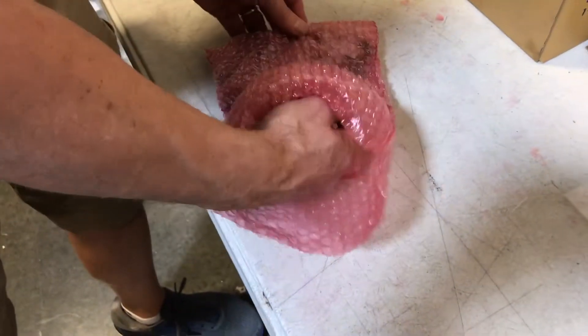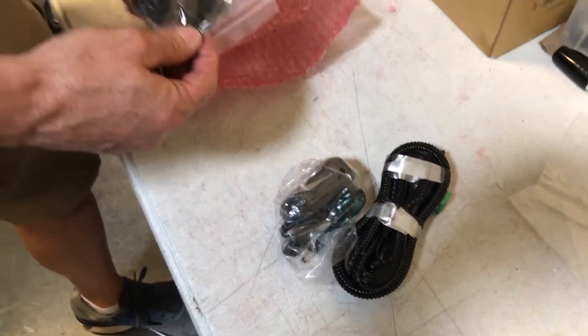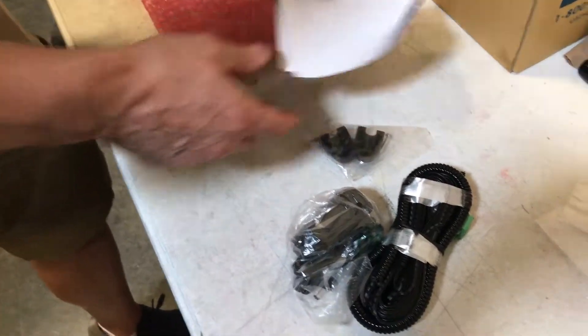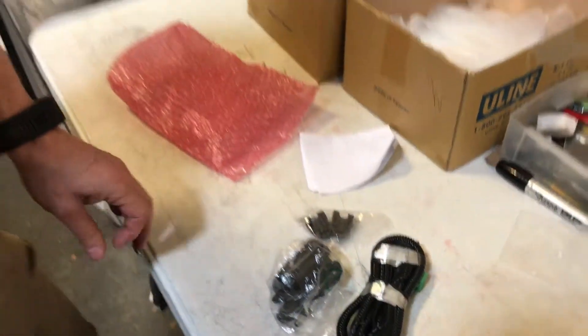This goes on the ADAEs, as they call it. It's actually a power supply with instructions on how to install it, so that you can hardwire instead of relying on the battery to operate the ADAEs.